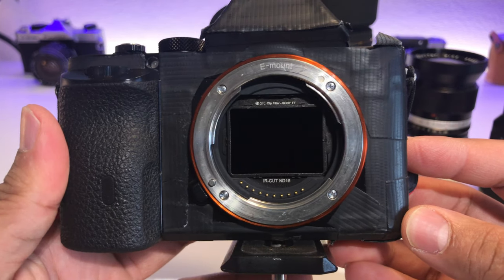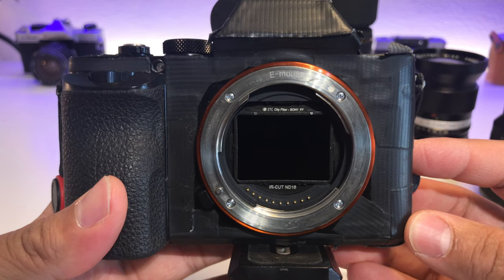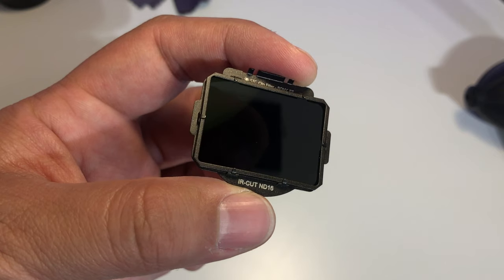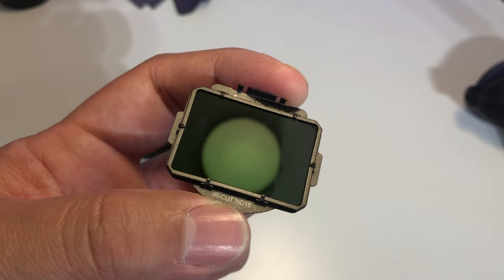What is up guys, JPR Tech here. Today I want to talk to you about clip filters. I recently purchased an MD clip filter from STC — they're an optical company really focused on optics, chemicals, and all sorts of filters. I checked out their site and it was pretty legit; they had a lot of good filters, and the one I was really interested in is the clip filter.